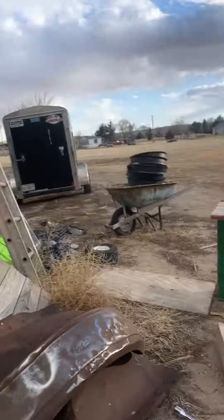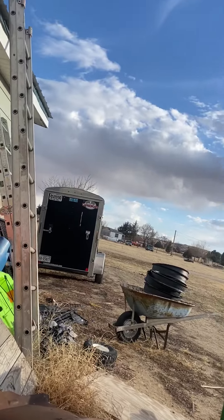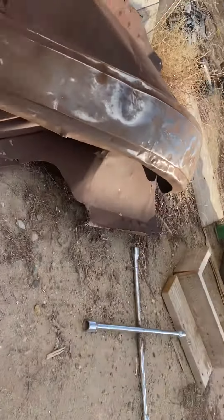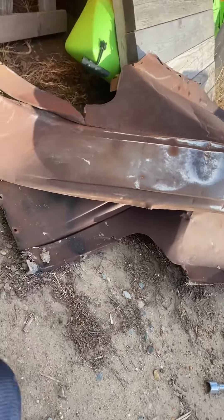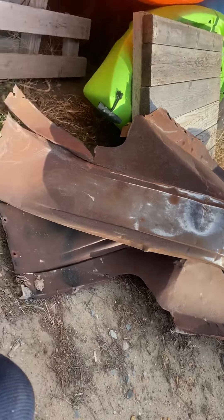This is my new camper shelf for the bed of my truck — those are the rims over there. Both of these fenders are gonna go in my truck. Peace out guys, I'm gonna go upload this — peace out.